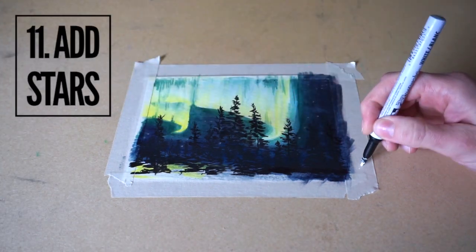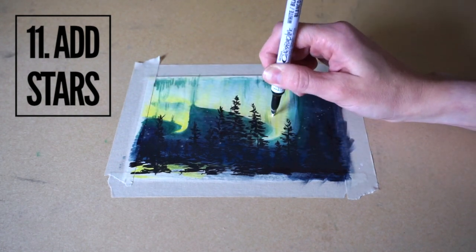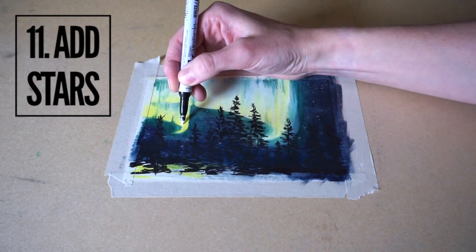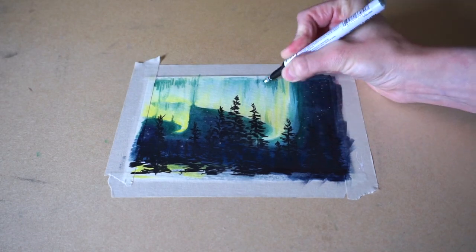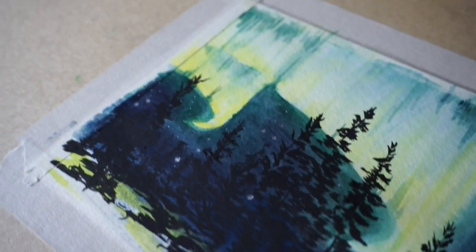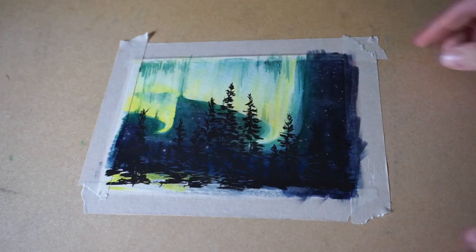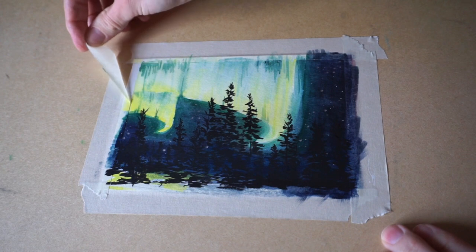The final thing I did was add some stars using the paint pens. I dabbed the paint pens on the tape a little bit to see how big the stars would be, because you want some big ones and small ones. Check out the links below to see where my inspiration came from as well as a list of supplies, and feel free to comment with any ideas you may have for future paintings.